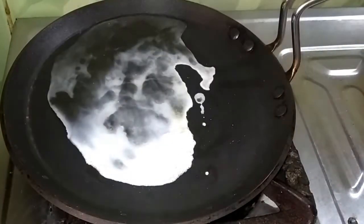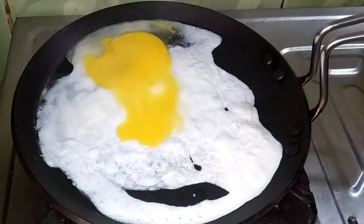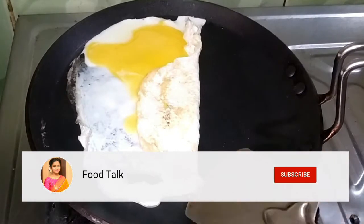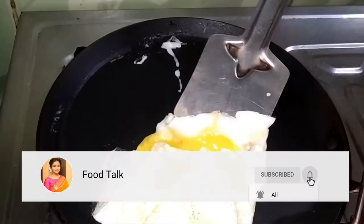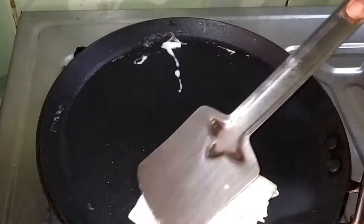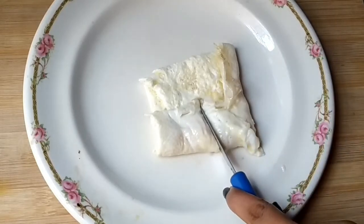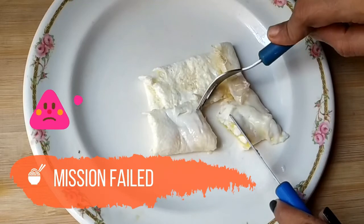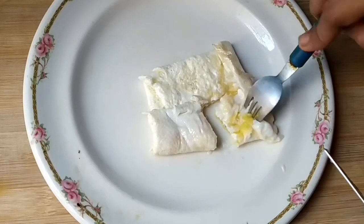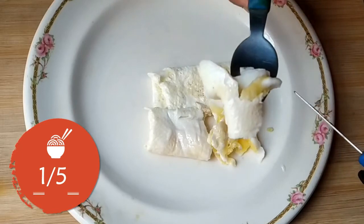For the fourth hack, place egg white on a pan, eat the yolk in the middle portion, and fold it. This hack is supposed to be non-fail, and you can try it. However, for me the hack became completely busted, so I am giving 1 out of 5 for this hack.